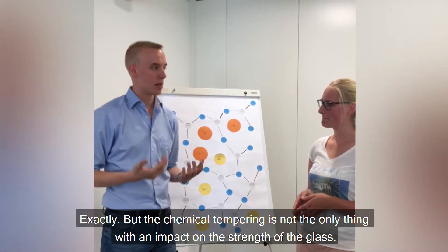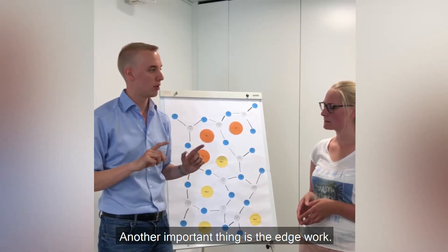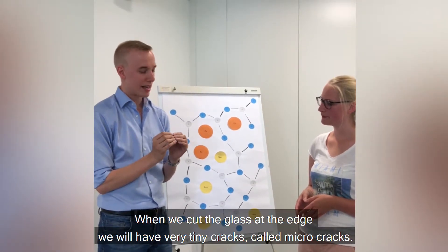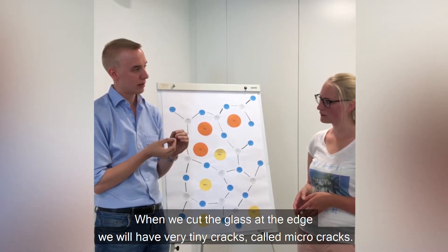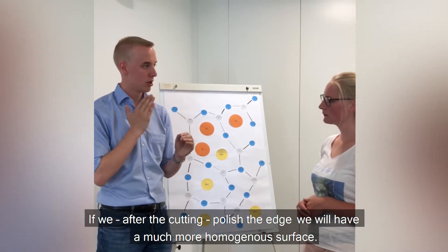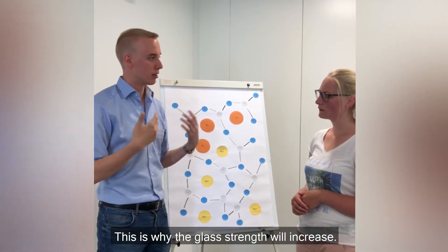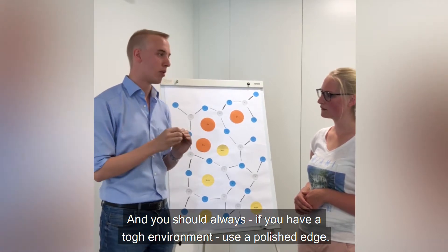The chemical tempering is not the only thing with an impact on the strength of the glass. Another important thing is the edge work. This is due to something called micro-cracks. When we cut the glass at the edge, we will have very tiny cracks called micro-cracks. If we, after the cutting, polish the edge, we will have a much more homogenous surface. This is why the glass strength will increase. You should always, when you have a very tough environment, use a polished edge.